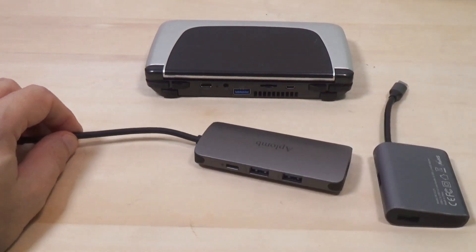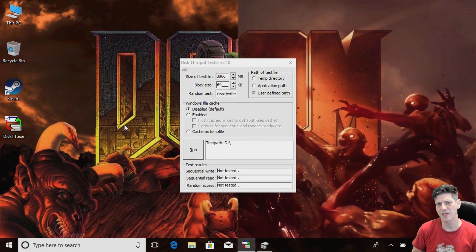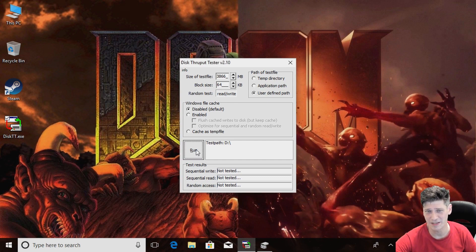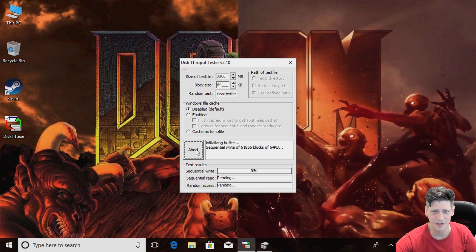For this first test, I've connected my Xbox One spare storage drive to the USB port on the GPD Win 2, and we're going to run a read/write test as a baseline. Then we'll connect it over to the hub and see how it performs there — do we lose a lot of speed, or is it the same? It's not a super important test, but it does show whether it's going to become a serious bottleneck. I've already formatted this drive so it's completely clean.